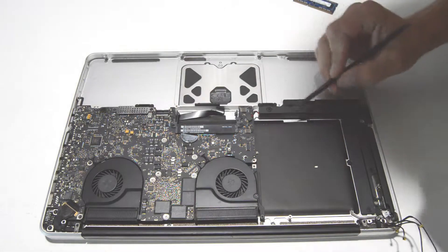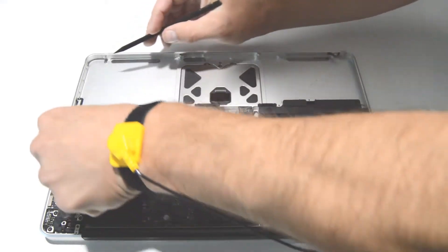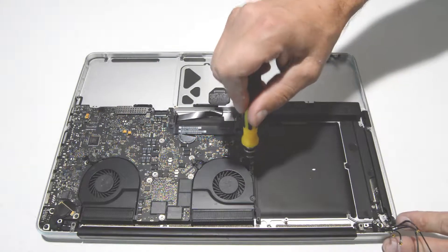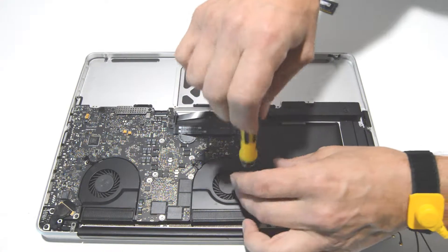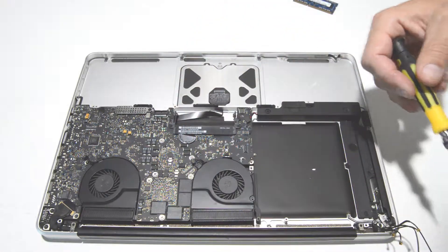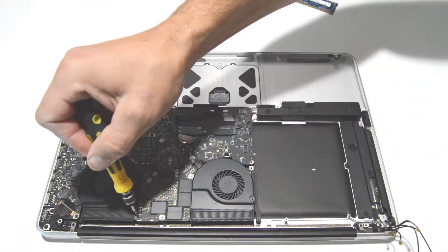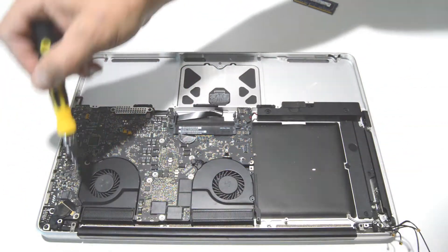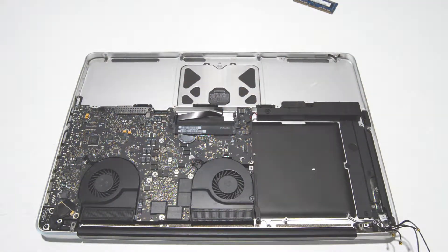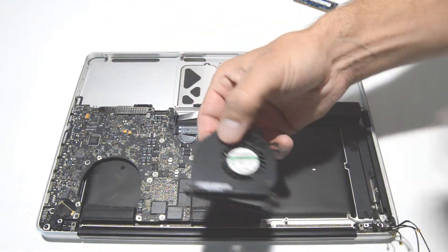Next we are going to remove the cooling fans. The connector you can just lift up and out from the wire side. We'll use a T6 bit to remove the screws. Once the screws are out, you can lift the fans from the logic board.